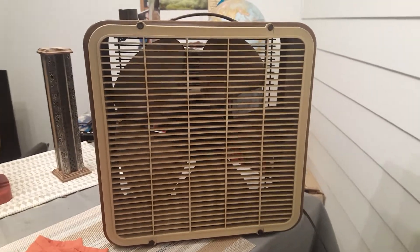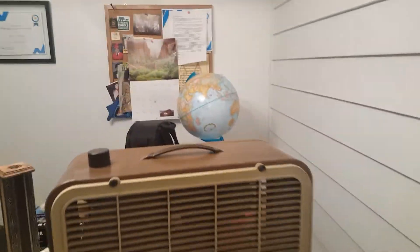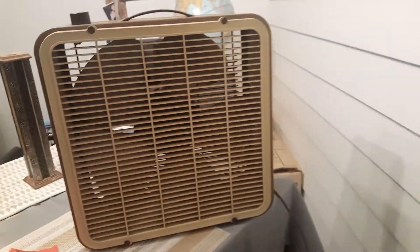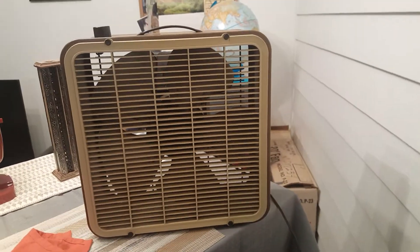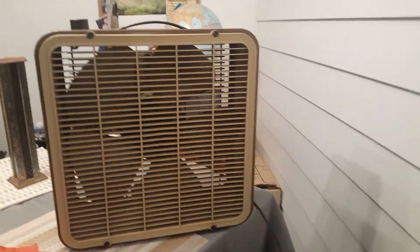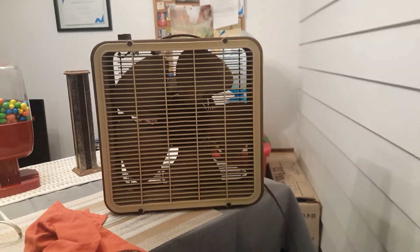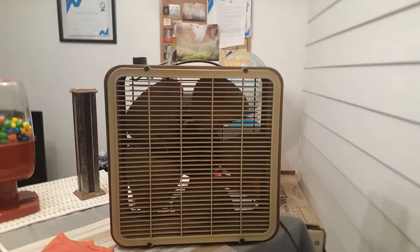It's a pretty sweet fan. Like I said, this is one of the few that I actually was really interested in. It's got the wood grain side. Apparently, this one was not meant to be used in a window. Not only does it have a huge freaking motor, it's got pretty big blades for only 14 inches also.